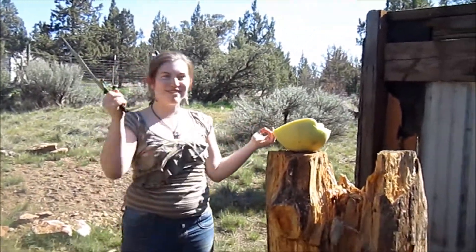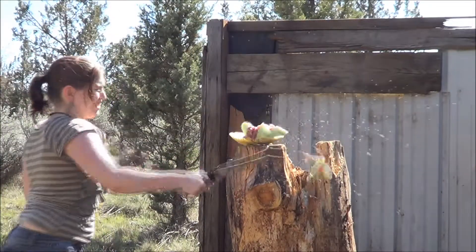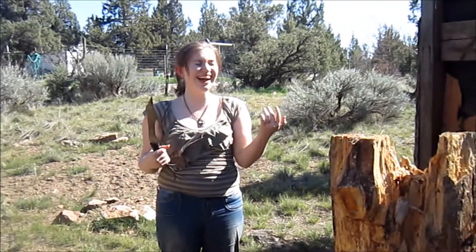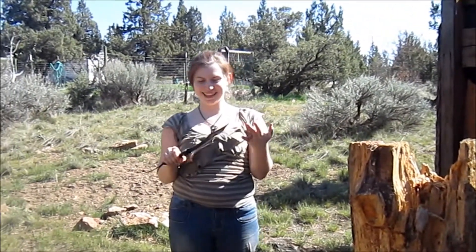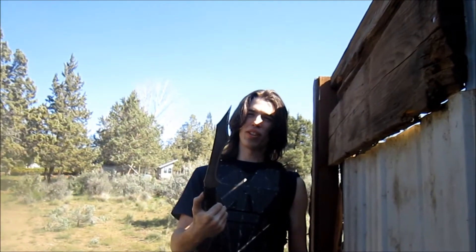I'm having fun! Okay, now I understand fun. When we see you on Fox News someday, we'll just say she was having fun with that chainsaw and those people.